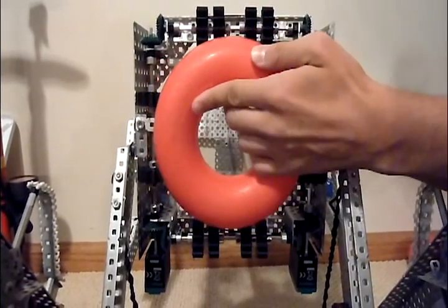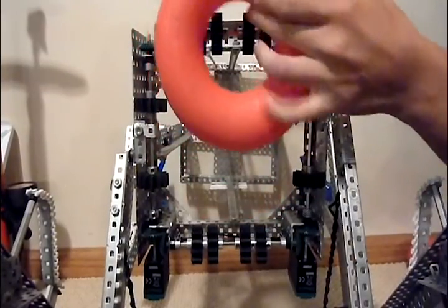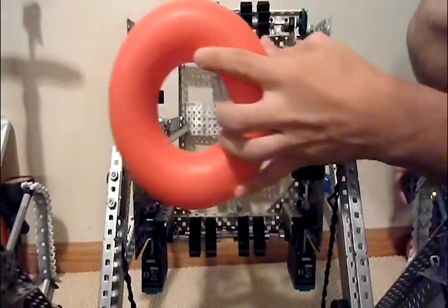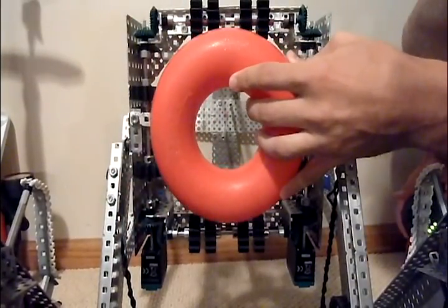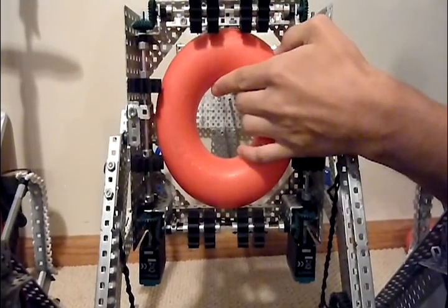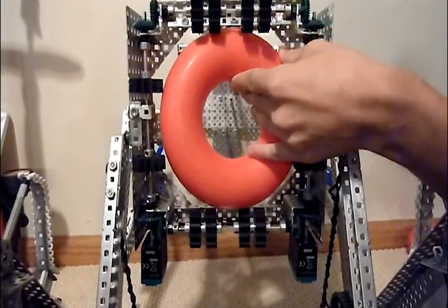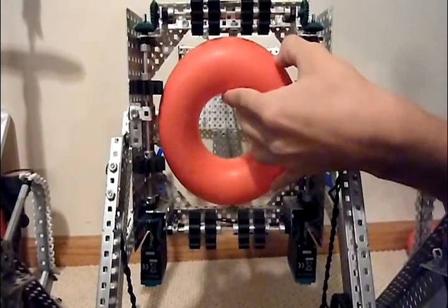When the tube comes in, it fits nice and snug. If the tube is up higher, it's still touched by rollers. So anywhere in this area it will get pulled into the center when we load it. You can see how much it's held in there, and it can tip quite a bit before it will fall out.